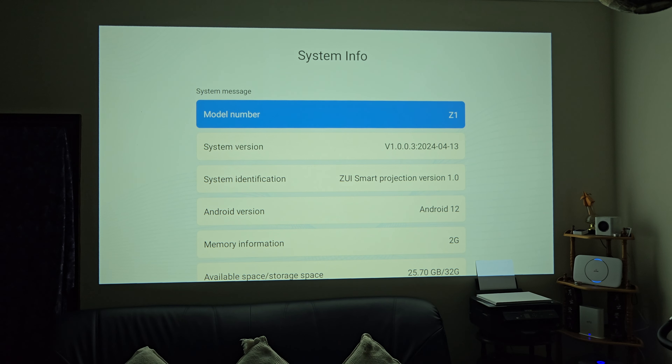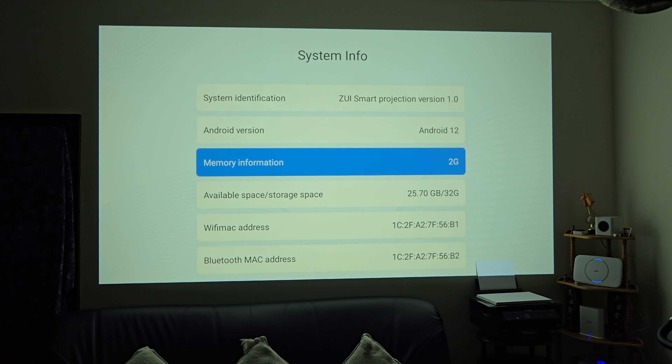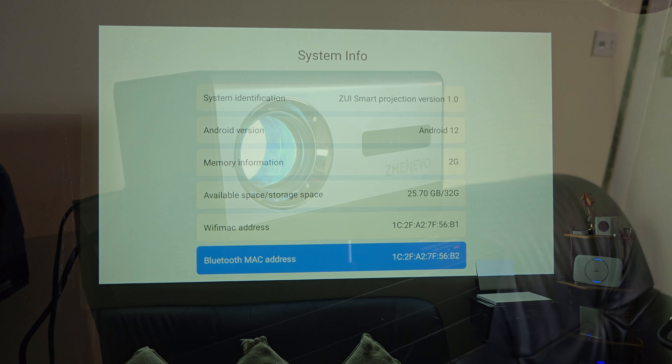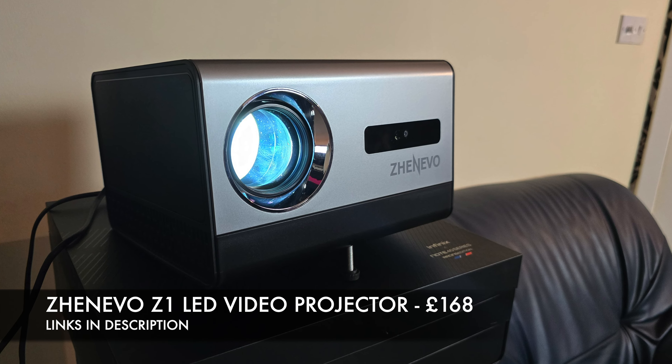Finally, under About — model number Z1, Android 12, memory information: 2 GB of RAM and 32 GB of internal storage. And that is pretty much all of it. So there you have it guys — that was the Zenovo Z1.